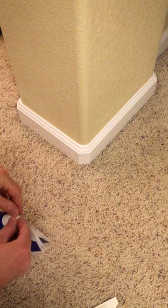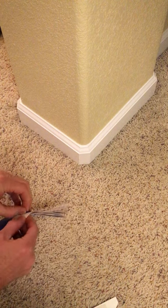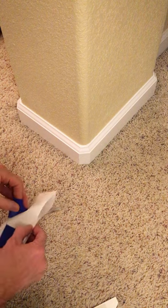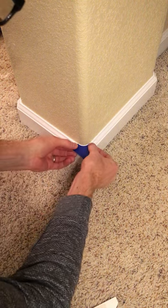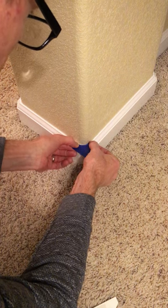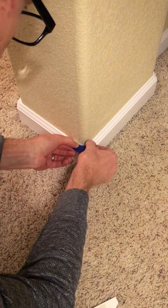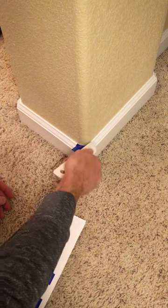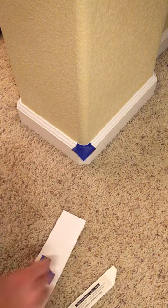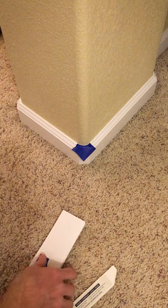So step one is to peel off the pre-cut painters tape and stick the curved portion of the tape to the corner at the baseboard. Step two is to finish taping the rest of the baseboards.